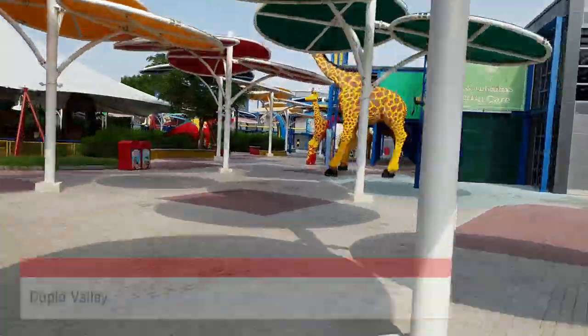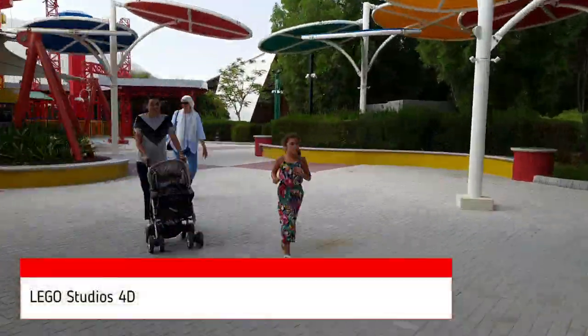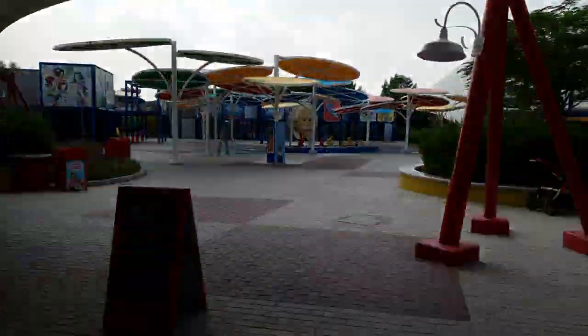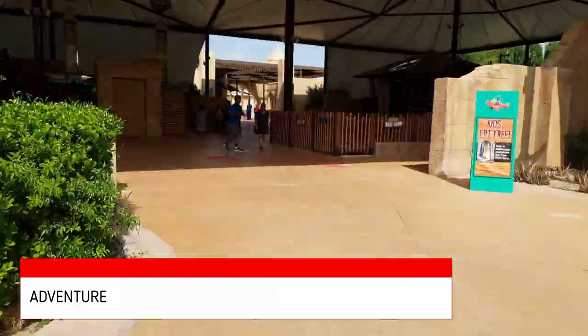There is a separate Legoland Dubai water park adjoining this one. The park is ultra strict on height restrictions — every kid will get measured on every ride, so kids in the 3 to 5 years age range may be limited with what they can go on.